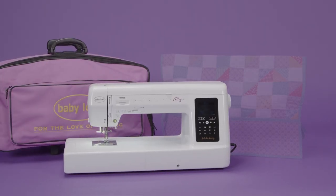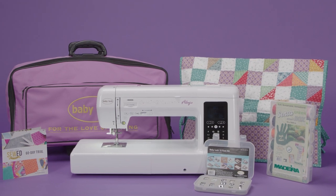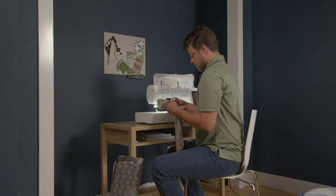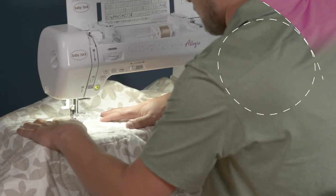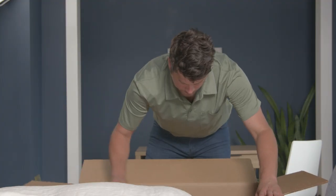Getting started and staying on scene is super easy with our BabyLock Get Started Kits that come with each Allegro purchase. Our sewing experts have curated this kit to provide you with everything you need to begin creating and keep creating, so you never have to miss a stitch.